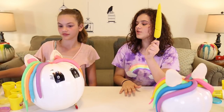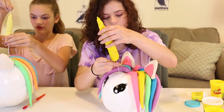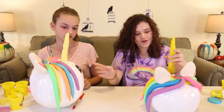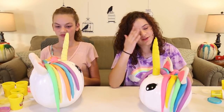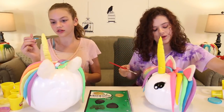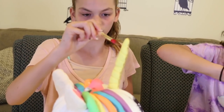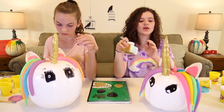Our horns are done and now we're going to insert them into our pumpkins. I've got a short horn on a long pumpkin, she's got a long horn on a short pumpkin — I think it's funny. You guys could leave your horns yellow but we're going to paint ours gold. Now that the horn is completely painted, I'm going to take some gold glitter and dab it on there.